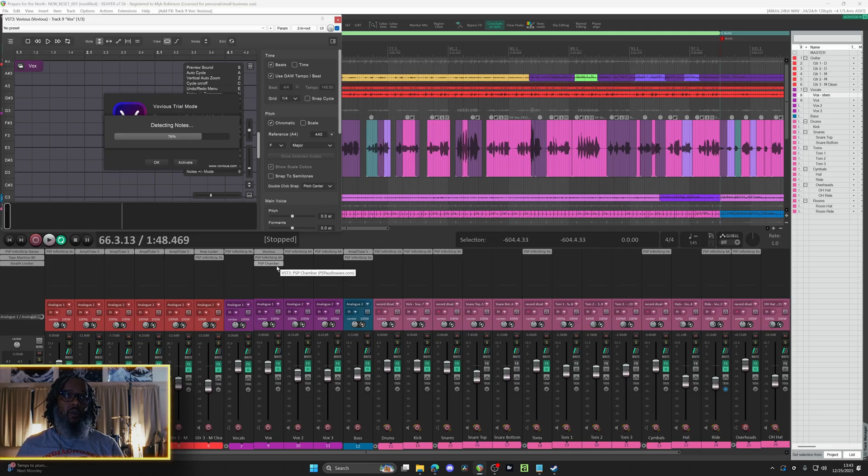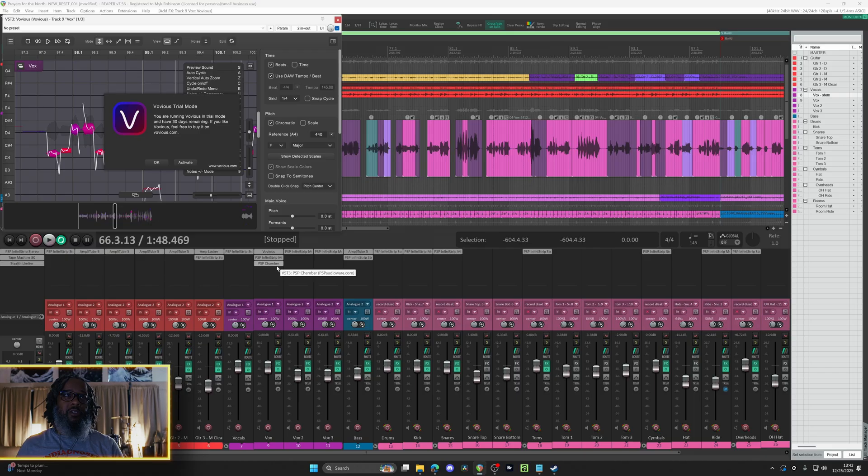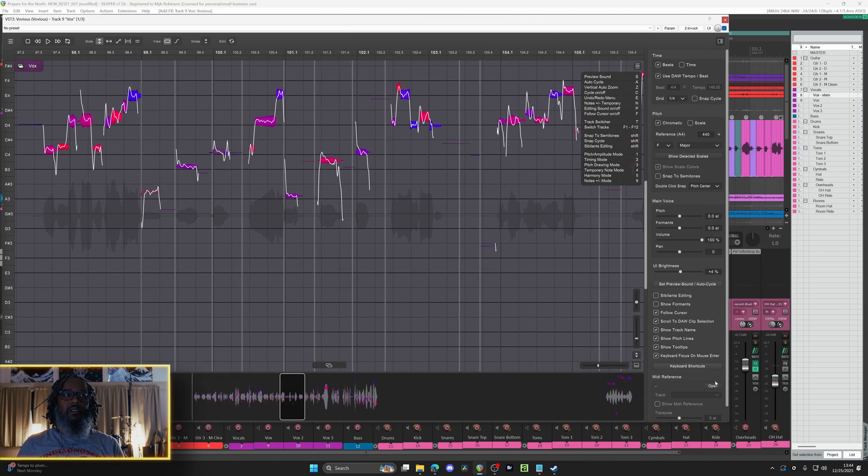Now this is an ARA plugin, so it analyzes the audio and places itself as the first plugin on the track. This advises that I'm running in 30-day trial mode, so I'll click OK and let's expand this interface. The interface is fairly intuitive, but I would recommend checking out the manual. I'm not going to make this a full tutorial — I mostly just want to show you how this sounds and how it operates.